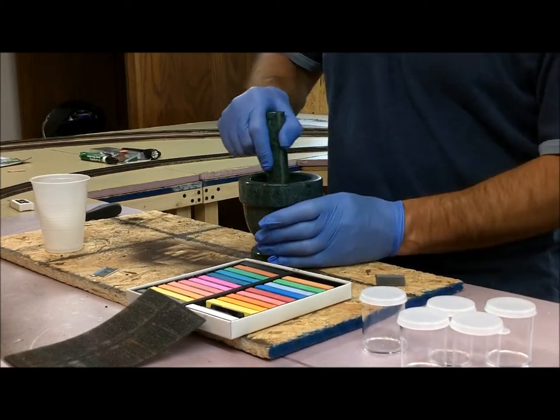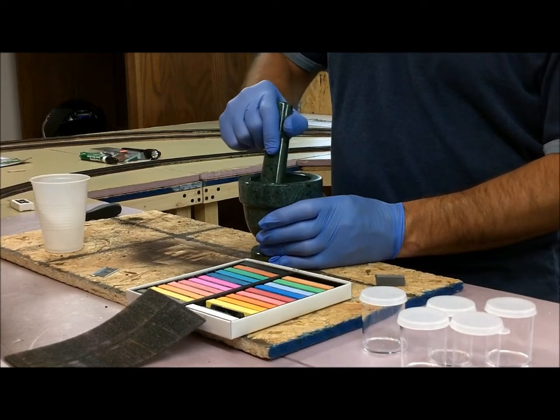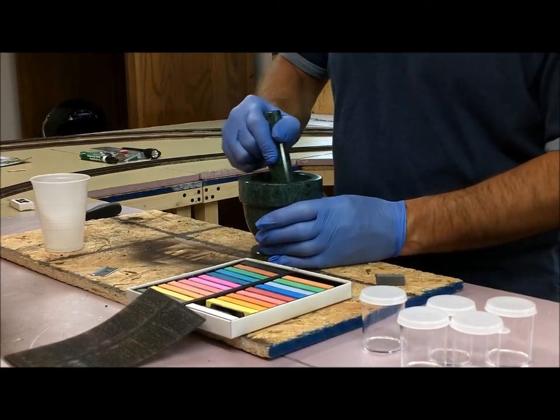I got six containers, so I'm going to store six different colors. I'll probably just pick the ones I'm going to use the most. I can always go back and get more containers — that's not a problem.